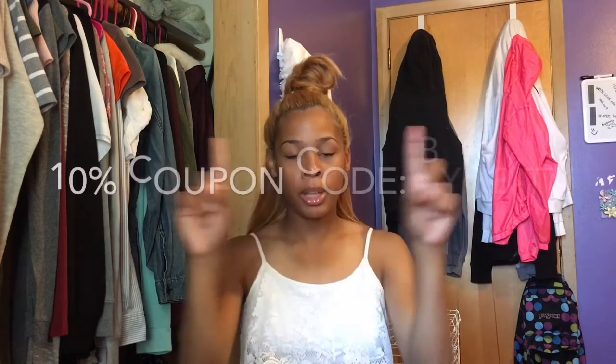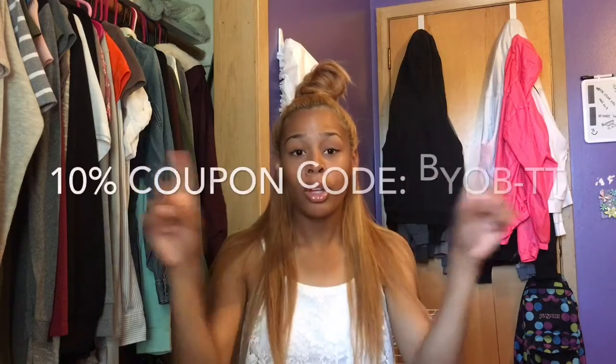You guys can order this hair and get 10% off with my coupon code — I'm going to put that right up on the screen and in the description box as well. If you have any comments, questions, or concerns, please email me or put them in the comments below. Thank you Diva Style Hair for sending me this amazing hair. Please try it out for yourselves! If you enjoyed this video, give me a thumbs up, subscribe, and share. I'll catch you guys in the next one — bye!